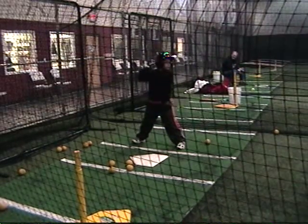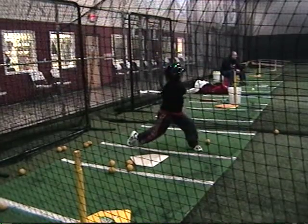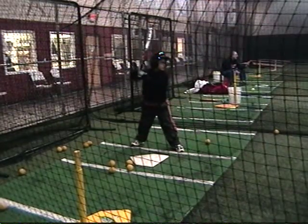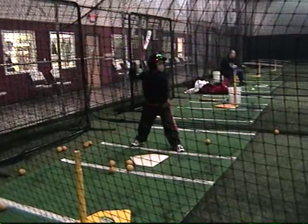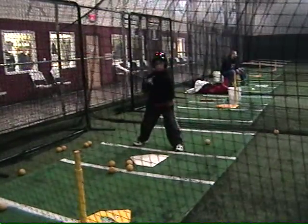Nice. Come on, you've got to start squishing that bubble every time, bud. Step straight. Nice. A little early though — make sure you get those hands back.